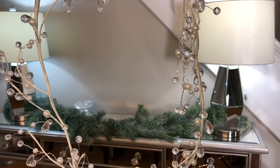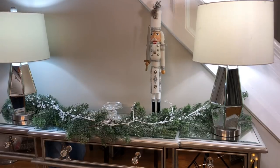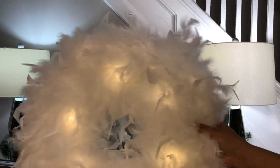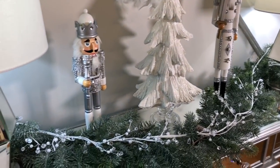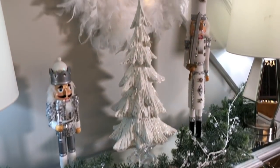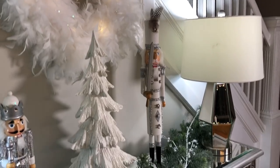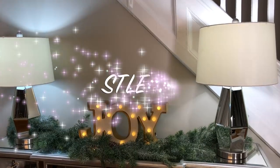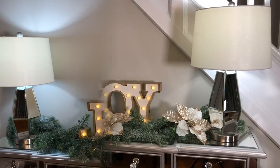I left the garland there and all I'm doing is adding this really nice crystal garland from Michaels as well, and adding my nutcrackers and a really pretty Christmas tree. This one is so festive — and of course there's a really nice wreath too.